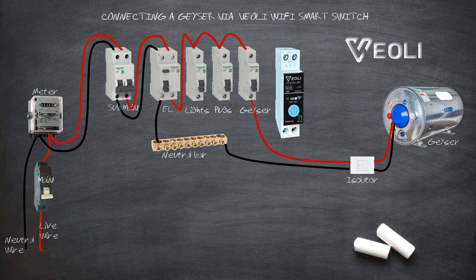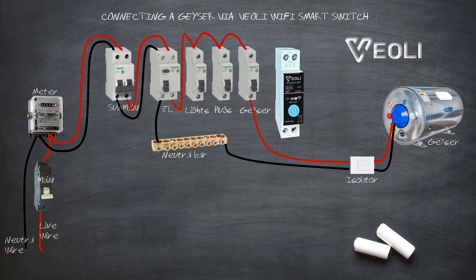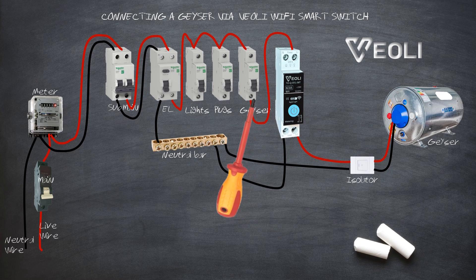Install your Veoli Smart Timer Switch. Connect a new piece of neutral wire to the neutral bar and to the neutral of the Smart Timer Switch. Disconnect the live wire at the load feeder side of the circuit breaker and connect it to the live output side of the Smart Timer Switch. Connect a new piece of live wire to the load feeder side of the circuit breaker and the other end of the wire to the live input side of the Smart Timer Switch.